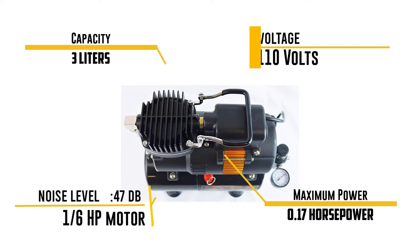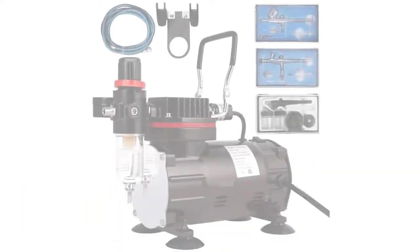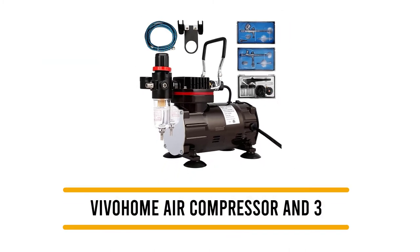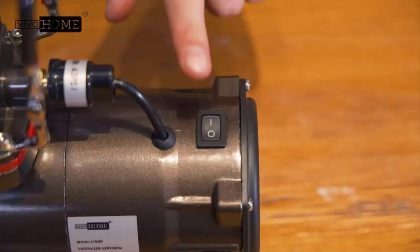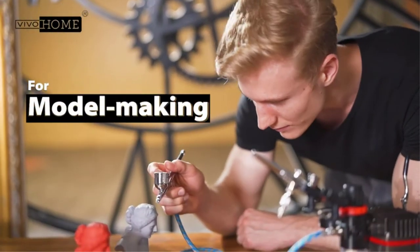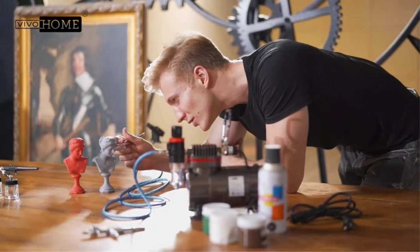No Name backs this airbrush compressor with a one-year warranty from the date of purchase. Number four: Vivo Home Air Compressor. Vivo Home is a popular brand that specializes in developing a wide range of products related to gardening, sports, kitchen, and home life.